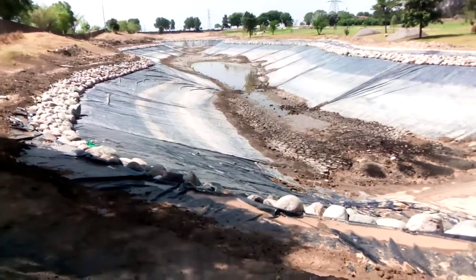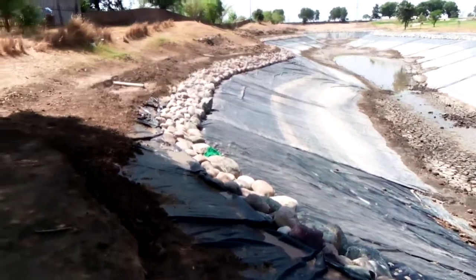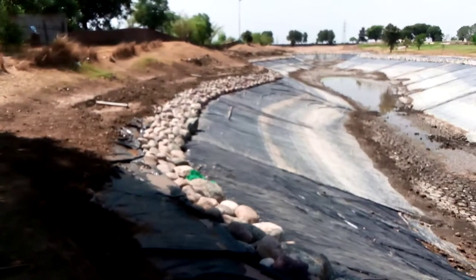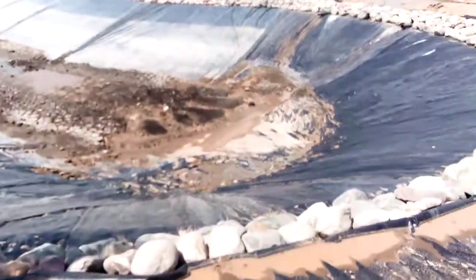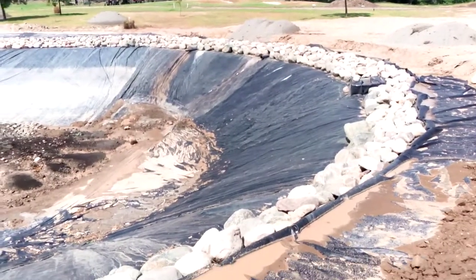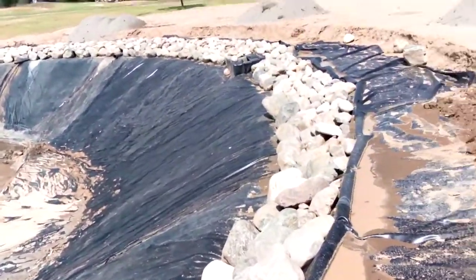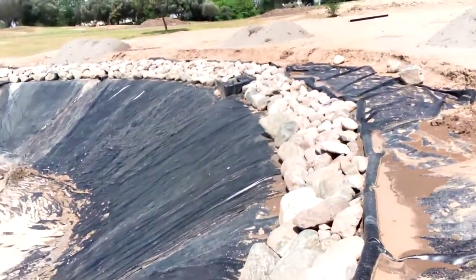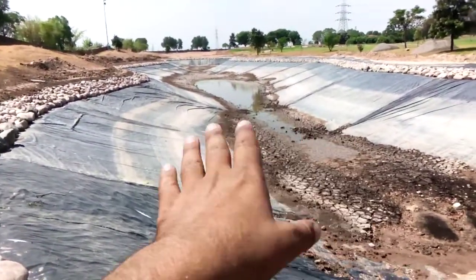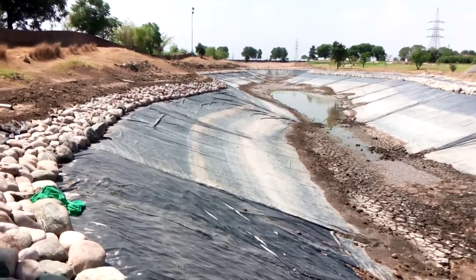Welcome again. This is a progress report. We have completed the lake repair work. As you can see, we have installed all the rocks on the safety bed. In my initial video for the same lake, there were a lot of splits on both sides — left and right — around 20 to 22 splits in this lake.